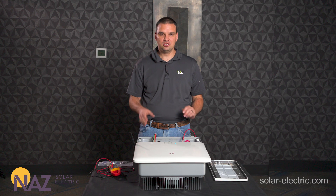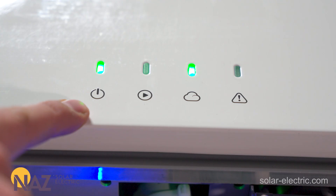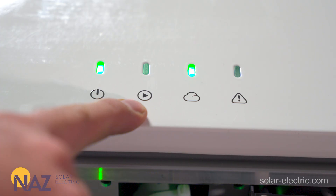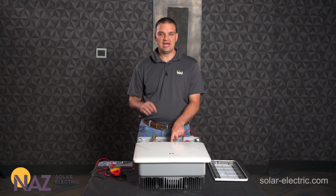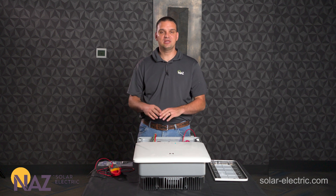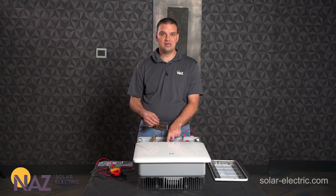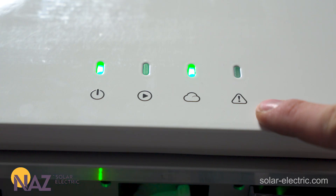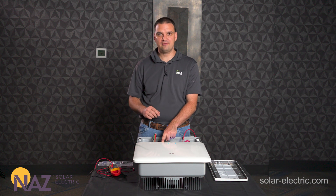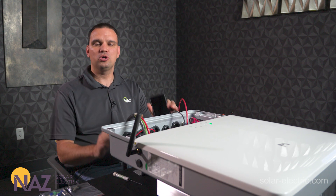Now that the unit has power, the LEDs are starting to light up and flash. Let's take a quick second to review what they mean. Far left is the power icon — lit means the unit is powered up, off means it's off. Next over is grid status — off means it's not feeding power to the grid, solid means it is, flashing means it's still connecting to the grid. Next is the cloud icon — flashing means it's trying to connect to the cloud, solid means it's connected. Far right is the alarm icon — if illuminated, you have an error; check the app or their remote monitoring platform to see what the error is.